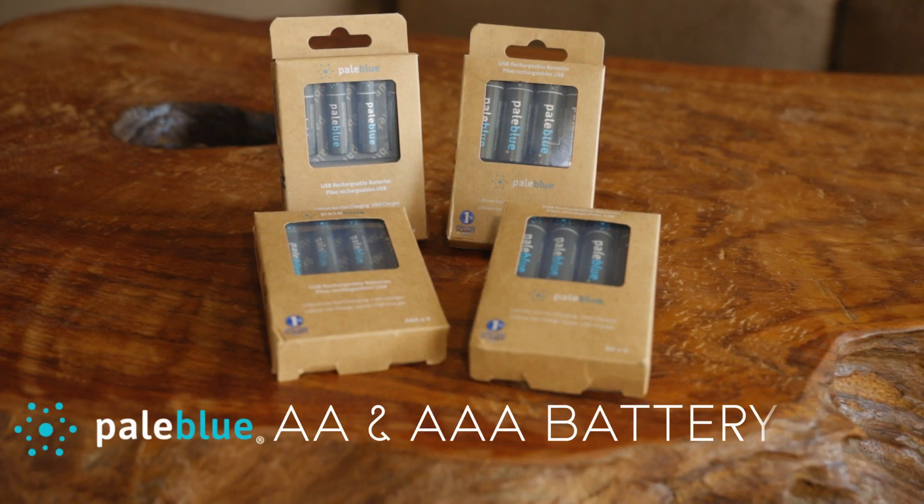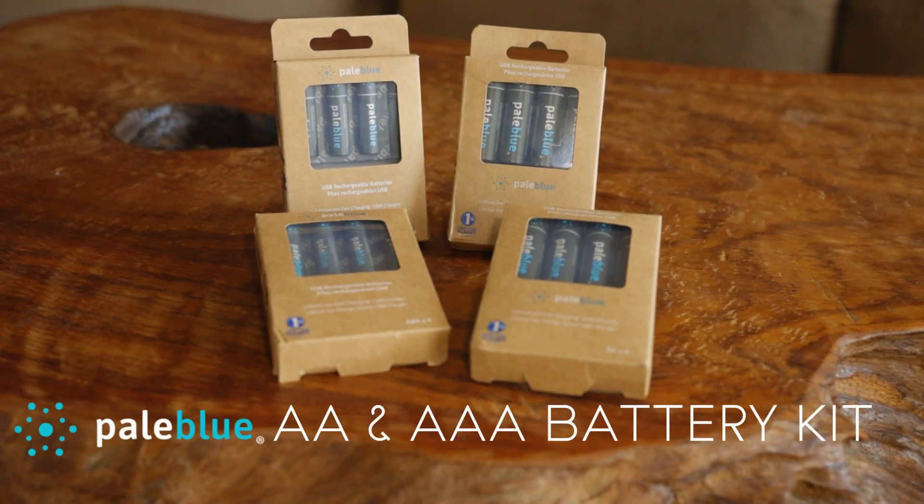What's up everyone? Phillip Link here with another real quick review of the Pale Blue Lithium-Ion Rechargeable Batteries.